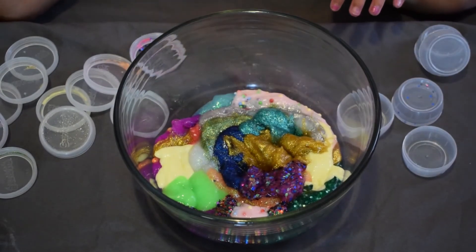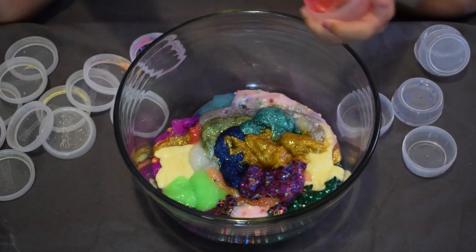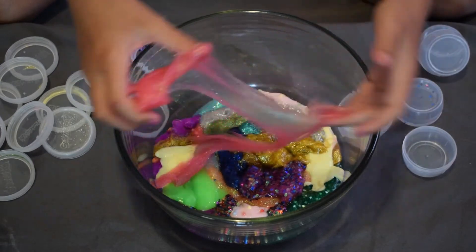I didn't add anything to that one. Here's my next slime — it's just pink. I'm pretty sure I've already showed you this one. It's a bit hard to get out of the container. It's pretty sticky.